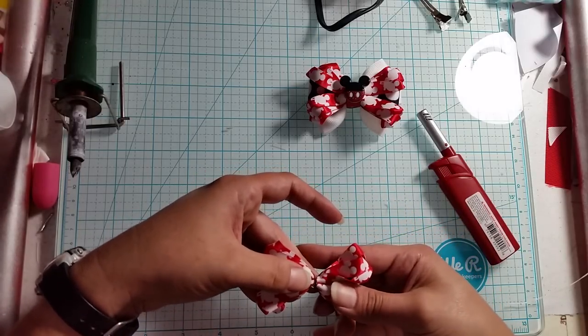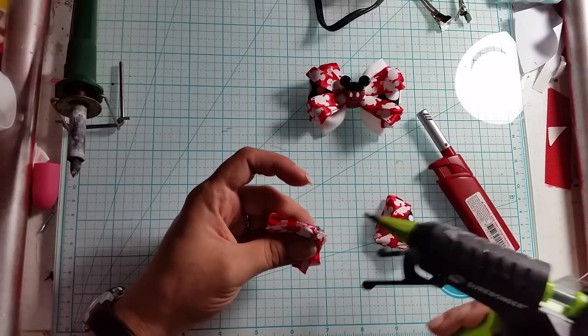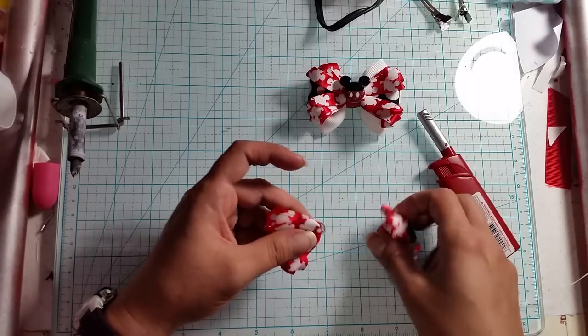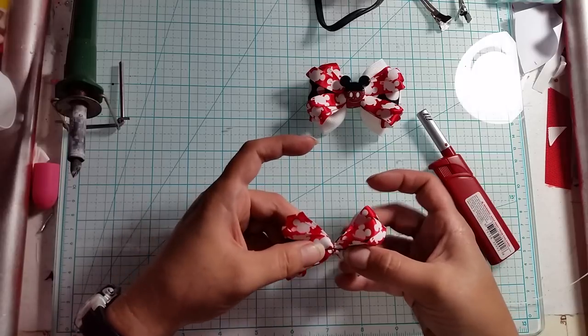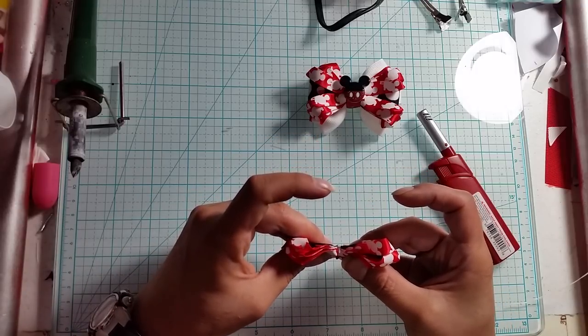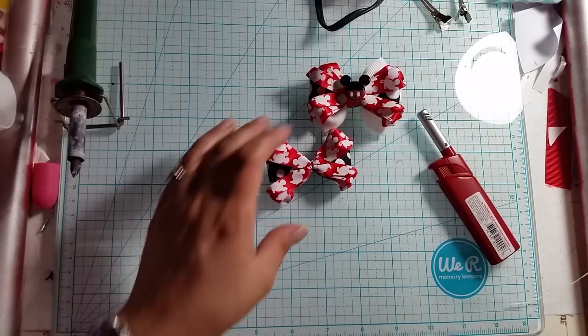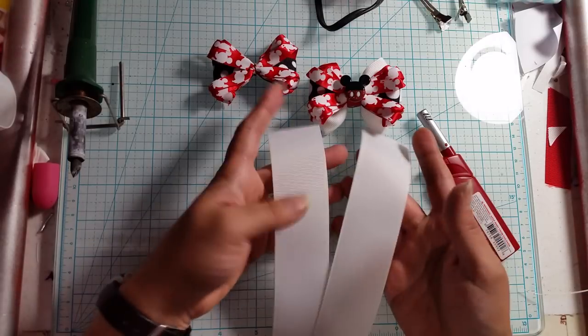So we're going to go ahead and glue those together right in the middle, hold it for a few to let it get a nice good seal, and then set that down and put it off to the side. Then we're going to come for our inch and a half ribbon.